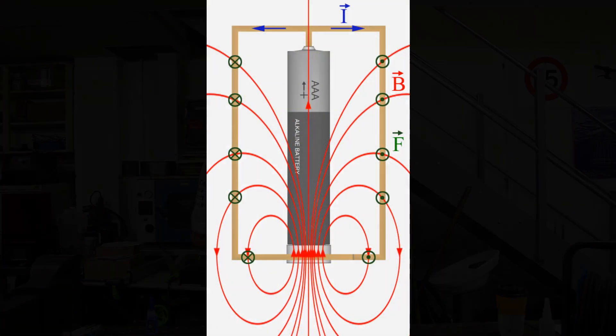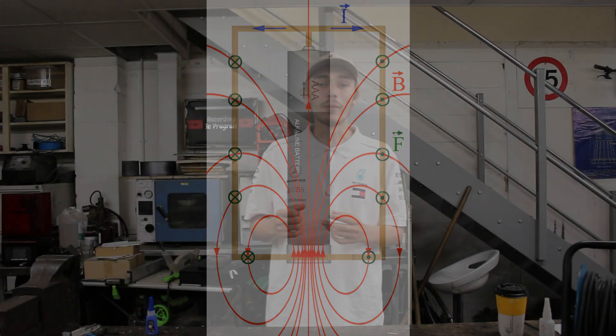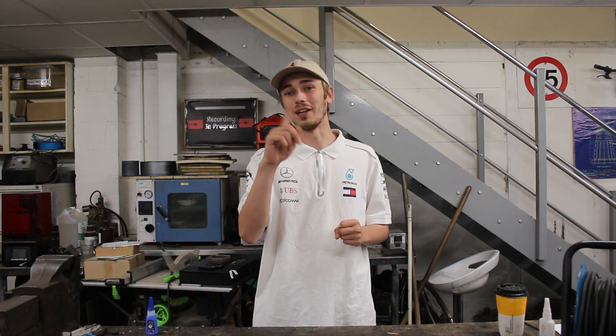Before we crack on with this build, let's talk about what a homopolar motor actually is. A homopolar motor is a DC electric motor with two magnetic poles which produce a constant circular motion. A permanent magnet is attached to one of the terminals of the DC power supply, and a conducting wire connects the other terminal to the magnet, completing the circuit and allowing the motor to spin around.